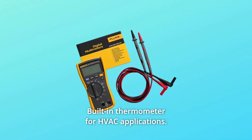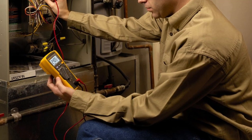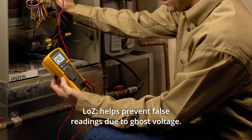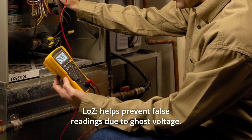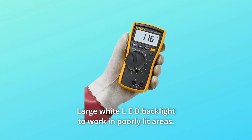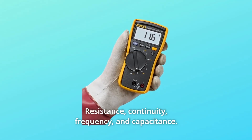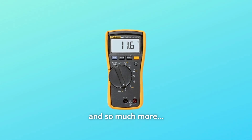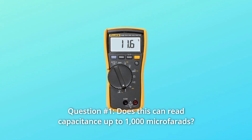Number 3: Built-in thermometer for HVAC applications. Number 4: Microamps to test flame sensors. Number 5: LoZ helps prevent false readings due to ghost voltage. Number 6: Large white LED backlight to work in poorly lit areas. Number 7: Resistance, continuity, frequency, and capacitance — and so much more.